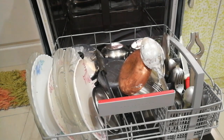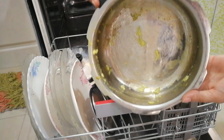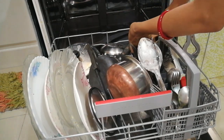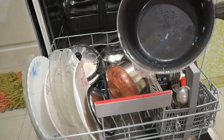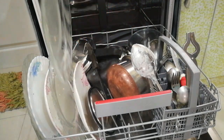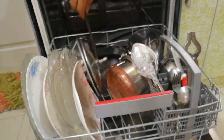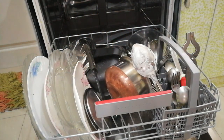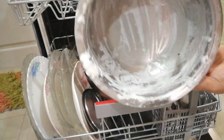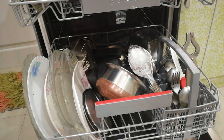The types of vessels I have put inside include a pressure cooker, spatulas, spoons, forks, knives, a kettle, a tea strainer, and melamine vessels. I'll show you all the stained vessels. One important note: if the electricity goes off during a cycle, don't worry — it will resume its operation once the power comes back. This dishwasher uses a 15-ampere plug and approximately 2 units per hour, which comes to about 14 to 15 rupees per cycle — quite reasonable.